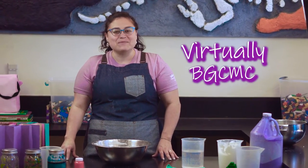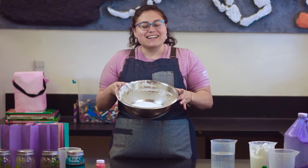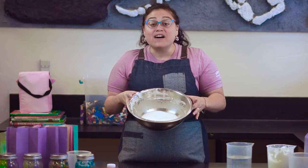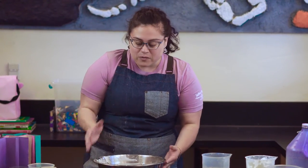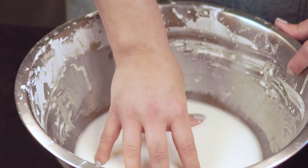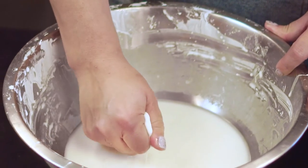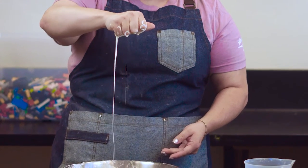Hi members, it's Miss Nikki with Virtually BGCMC and today we're going to be making Oobleck. It's not a solid, it's not a liquid. It's something called a non-Newtonian fluid, which means when I stick my hands in it, it's solid and they sink in. And if I pull it out and grab it, before your eyes it's right back to a liquid.